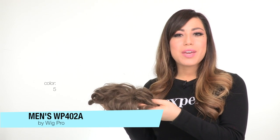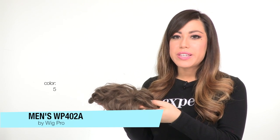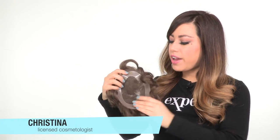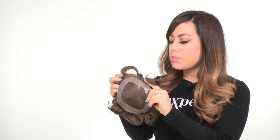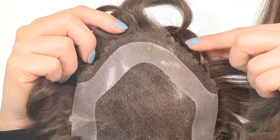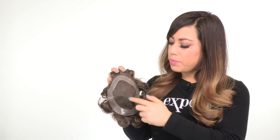The WP402A by Wig Pro is a men's top piece made with 100% human hair. The base measures 5 by 7 inches, so it is slightly smaller, but it does feature a lace in the front to give you a natural hairline, and it has a monofilament base.